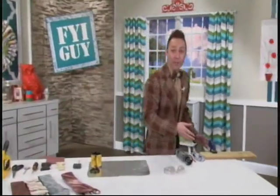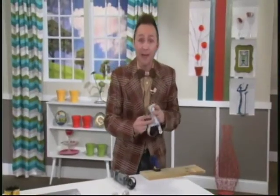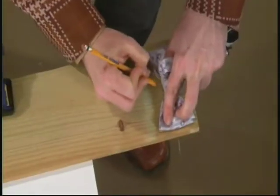Now, what I did is I went to my garage and I found an extra piece of wood and I pulled one of my thousands of bow ties and I'm going to use this as a template and I'm going to trace it right here on the wood slat.